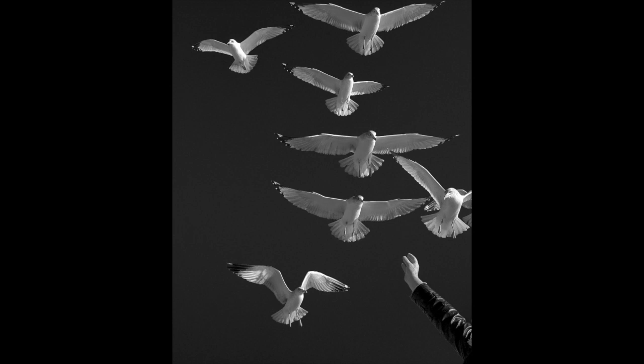I like this image a lot. The birds are now the stars, and the man's arm adds a bit of mystery. What is he doing, and why are the birds hovering over his empty hand? Sometimes, a little manipulation goes a long way.